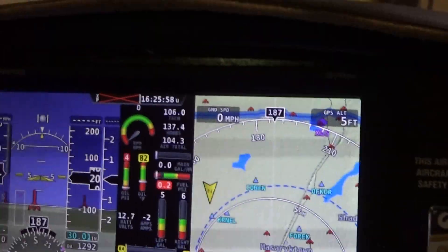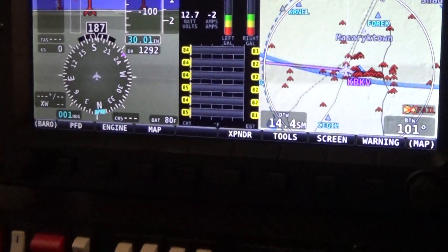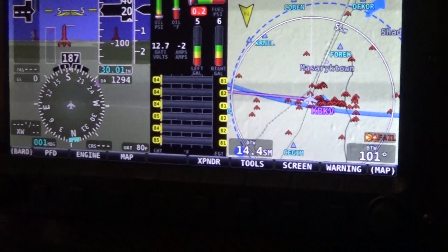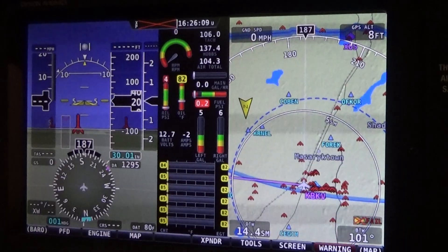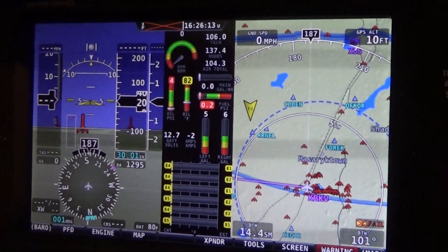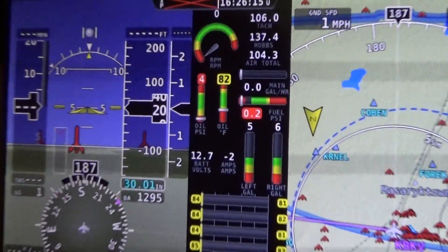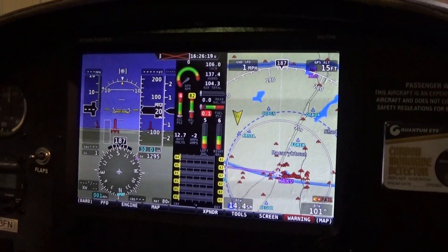Do you think you've hit upon all the highlights of these avionics? Yeah, pretty much. We look forward to any comments — please post any questions and we'll see if we can answer them. Once again, the Dynon Avionics Skyview.